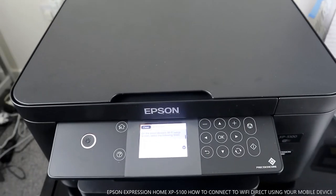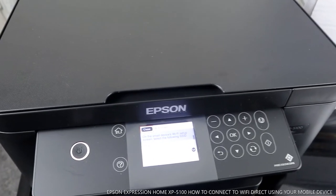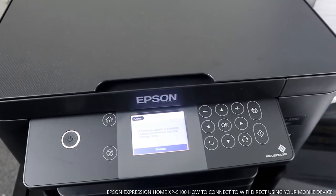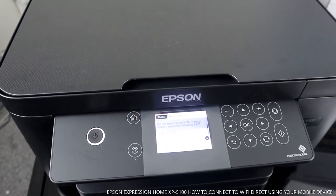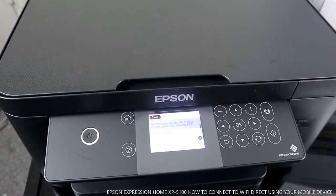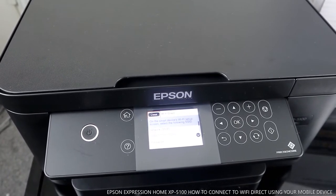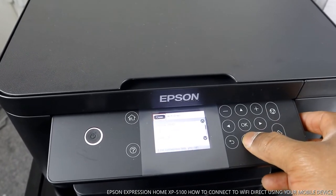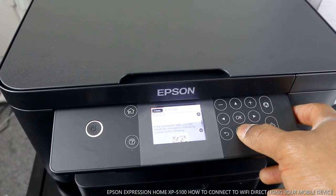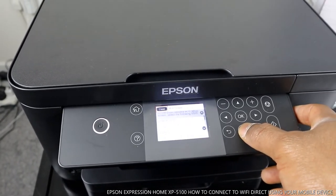Now on the smart device Wi-Fi setup screen, select the following network name and password shown on the printer screen. If the connection fails, you can check the connection method by reviewing the details shown.